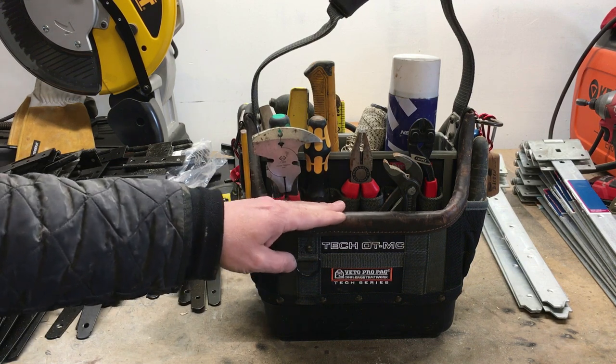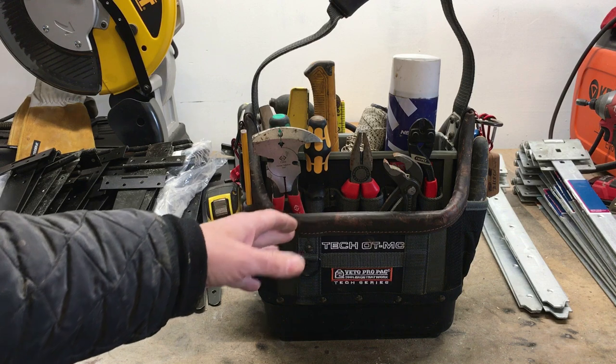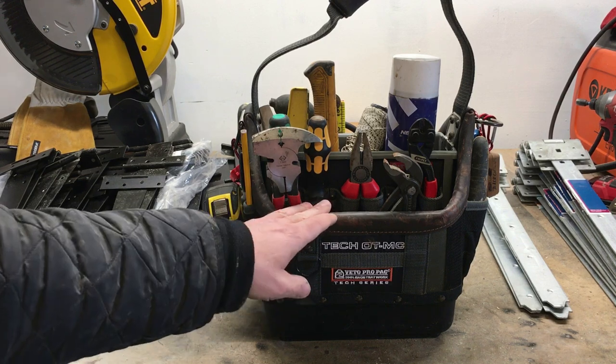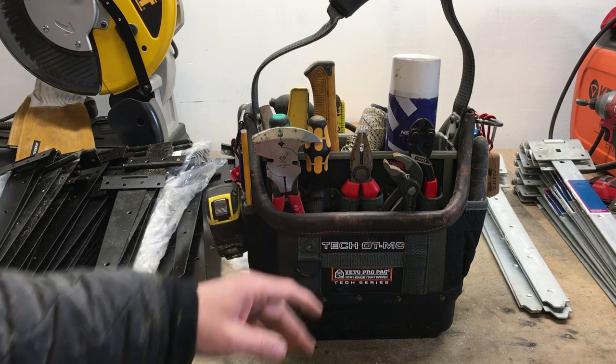I'm really happy with the way this bag performs. Obviously I don't have a bag for my plumbing stuff at the moment, but to be honest I'm booked up for the next two months with fencing work, so I'm not too bothered. The tools can just stay within my workshop.